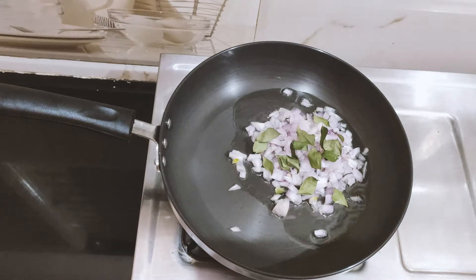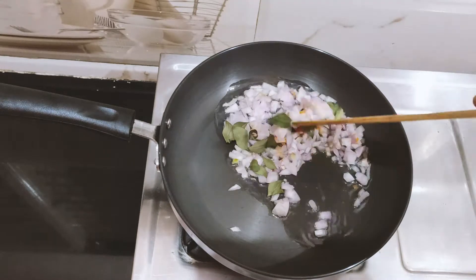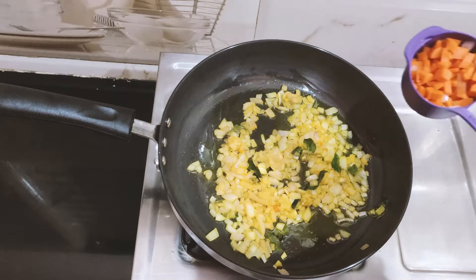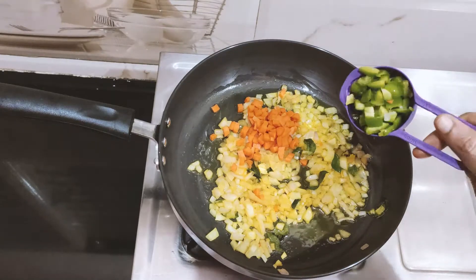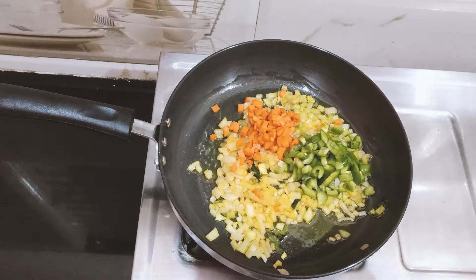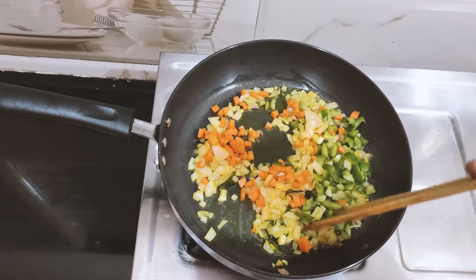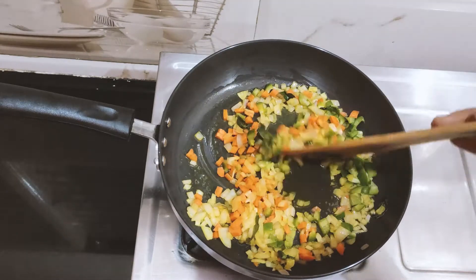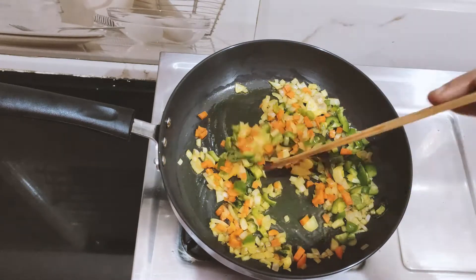We will cook the onion until it changes color. We will cut the vegetables and add them. Put them in the pot and mix the vegetables, then add the vegetables to a plate.